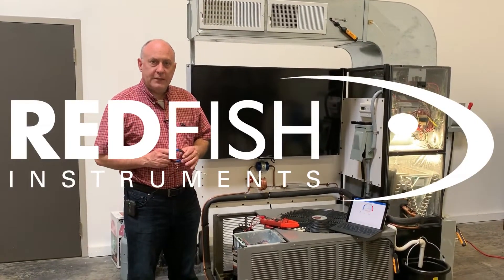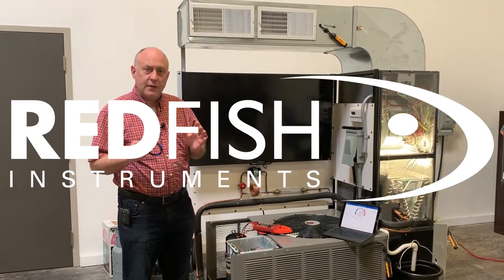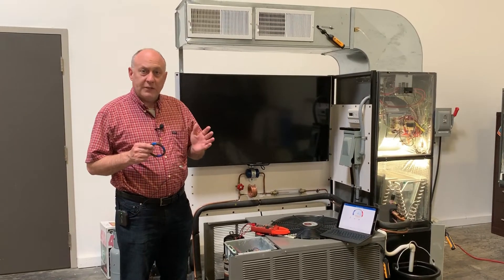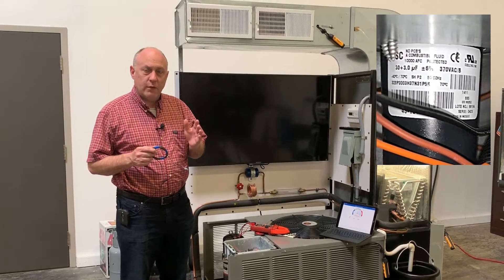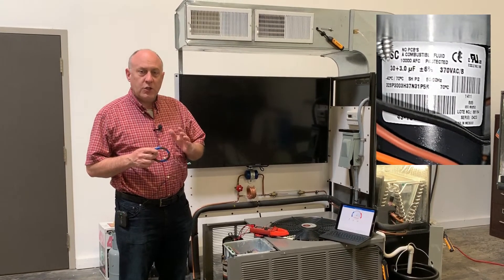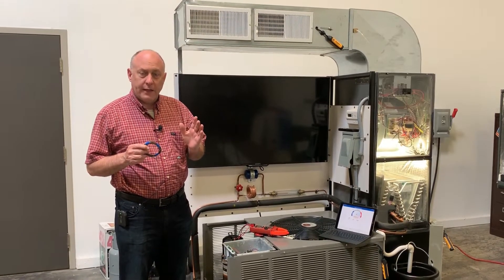Hey, this is Jim Bergman with Redfish Instruments. I had a couple calls from guys asking about testing capacitors in the 3 to 5 microfarad range on the dual capacitors. They're having some trouble getting a good reading with capacitors under load. I want to show you a quick fix for that on how to get a good reading.